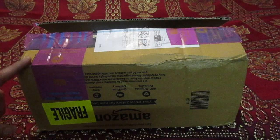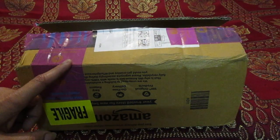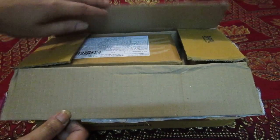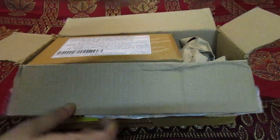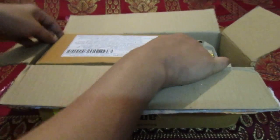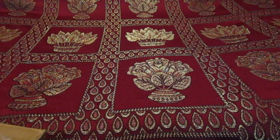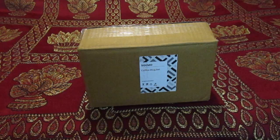Before unboxing, let me tell you something about the product. These are imported coffee mug sets from Bulgaria. This is the first package and this is the second package. I love the packaging — you don't have to worry about any kind of damage or breakage.